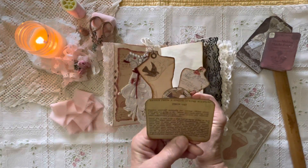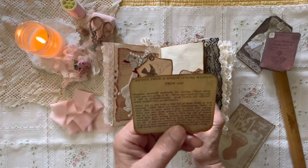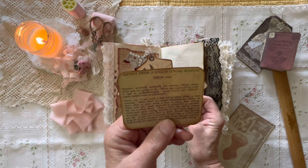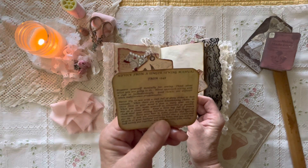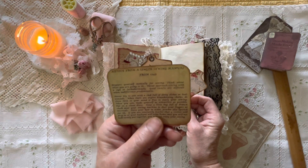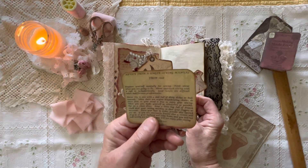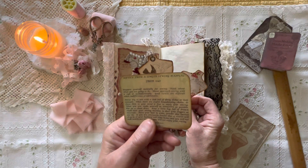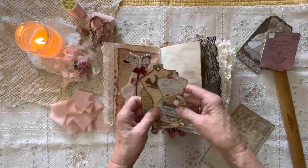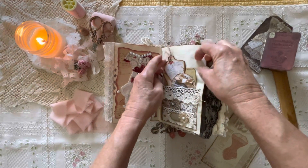I thought this was really cool — it's advice from a Singer sewing machine manual, 1949: 'Prepare yourself mentally for sewing. Think about what you're going to do. Never approach sewing with a sigh or lackadaisically. Good results are difficult when indifference predominates. Never try to sew with a sink full of dirty dishes or beds unmade.' And it goes on and on. I'll let you read that should you decide to purchase this journal — it's really kind of fun. Everything goes back down in this pocket.